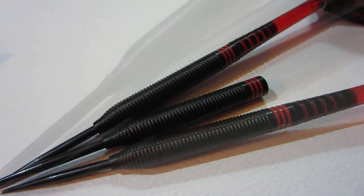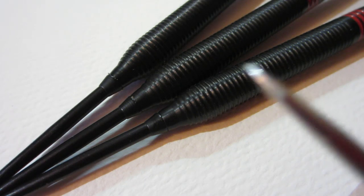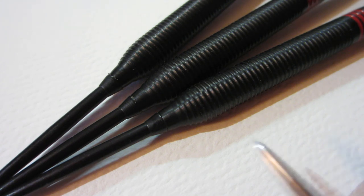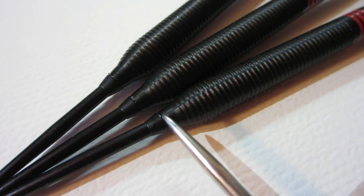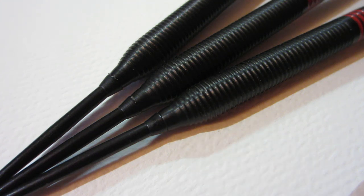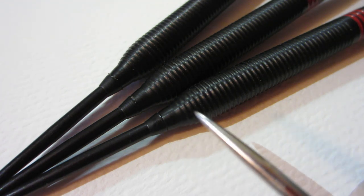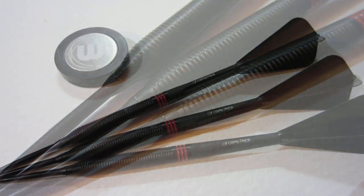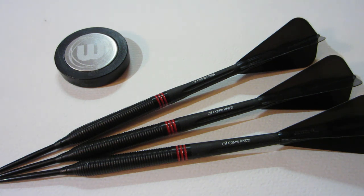The free flow points installed like a dream — couldn't have been easier. Check that out: no more lip at all, 100% perfect transition. Since that lip is now gone from the front of the dart, you're going to experience a lot less wild deflection, the darts are going to glide past one another, and your flights are going to last about 10 times as long. For the throwing part, I have our smooth Winmore free flow points, blacked out Cosmo carbon stems, and the blacked out super kite air flight.